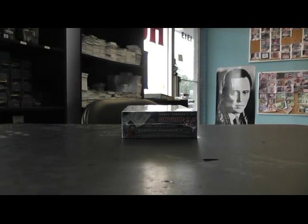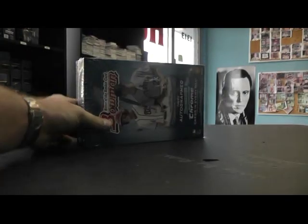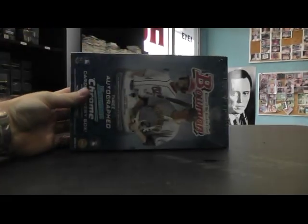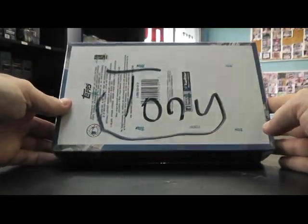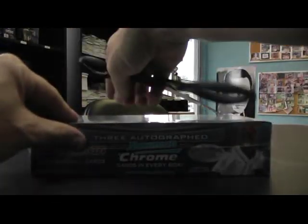All right, next up we got a jumbo break for Tony. If you watch when I opened that case earlier — I already forgot, I think it was Justin's video, might not have been — but I opened the case earlier and that was your box, man. I think I rolled the die on it. Here we go.